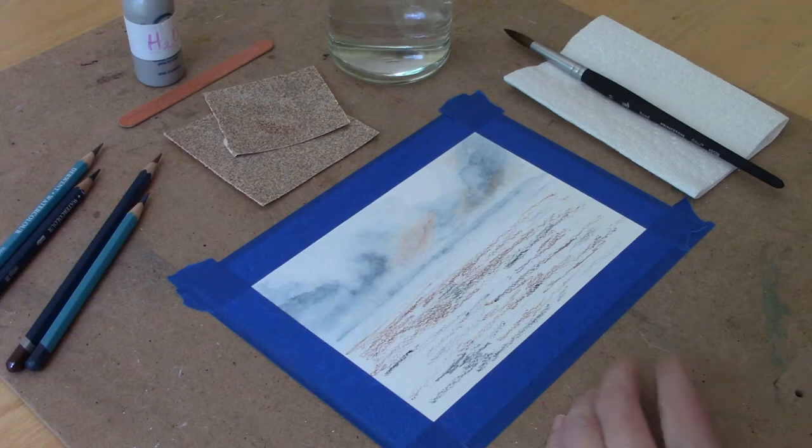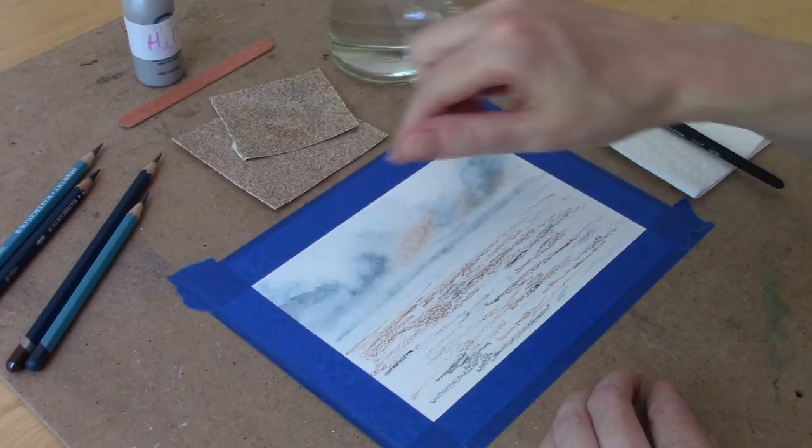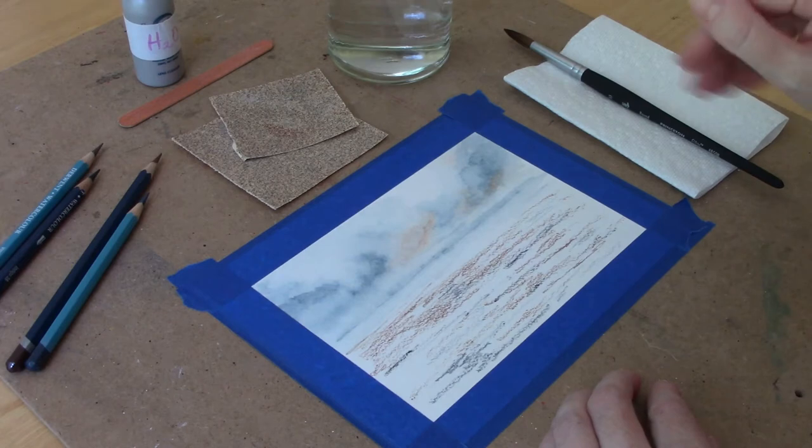Hi everyone, welcome back. In today's video I'm going to share with you a fun technique for using sandpaper with your watercolor pencils to add some texture to your paintings.